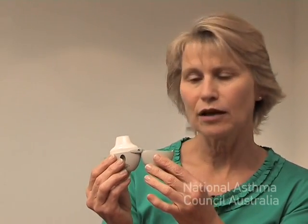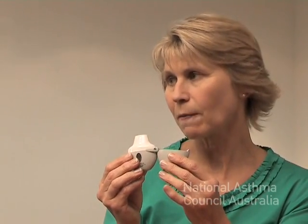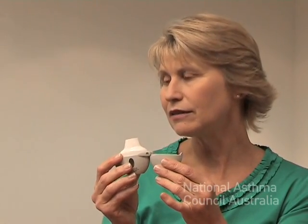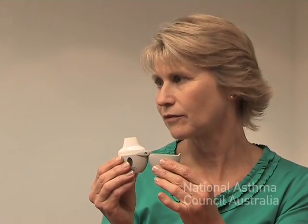Breathing out gently until you're comfortably empty, with the device away from your mouth. Then placing the device in your mouth with a good firm seal with your lips around the mouthpiece. Breathing in so that you can hear the capsule rattling and vibrating, and continue to breathe in for as long as you possibly can. Slipping the mouthpiece out of your mouth and then just breathing out slowly.